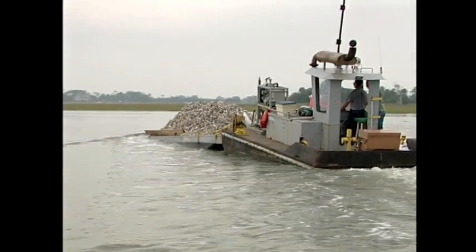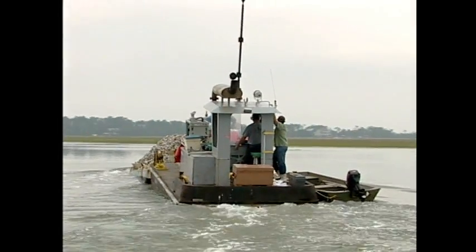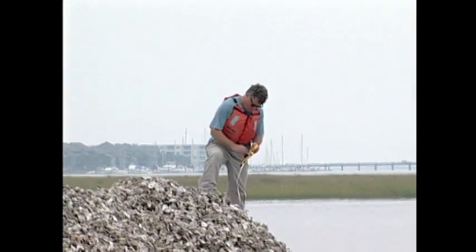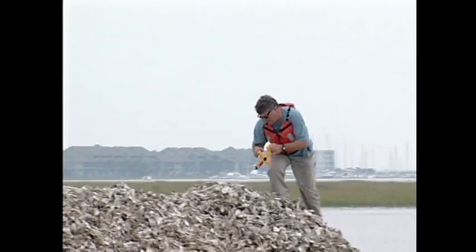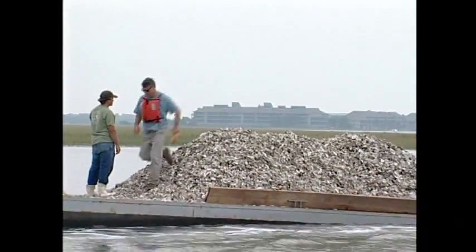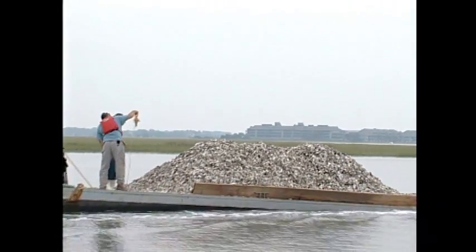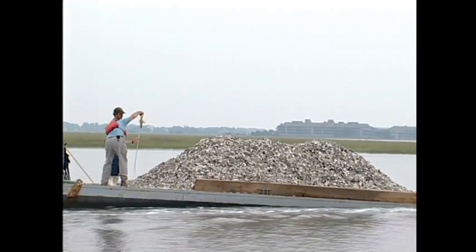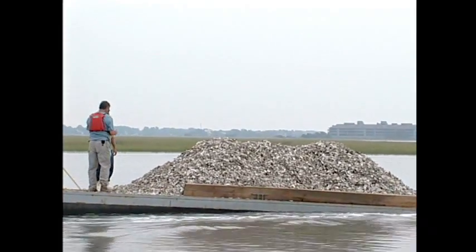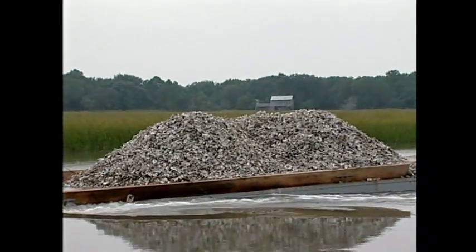After we get a load on board, we always measure to get a bushel estimate. We have a formula: we get our cubic feet — say today it was 22 feet long, 11 feet wide, about an average height of 4 feet — take the cubic footage and multiply by 0.8036 to get US bushels. So today it was about 900 bushels, which weighs about 54,000 pounds, or over 25 tons. The shell actually weighs much more than the barge.